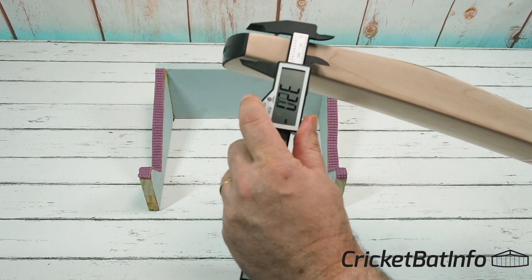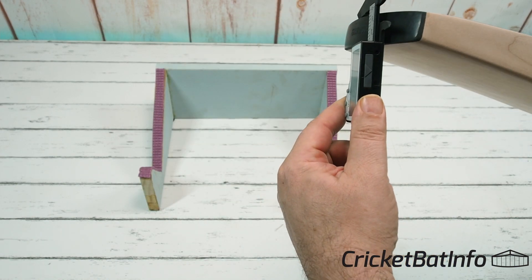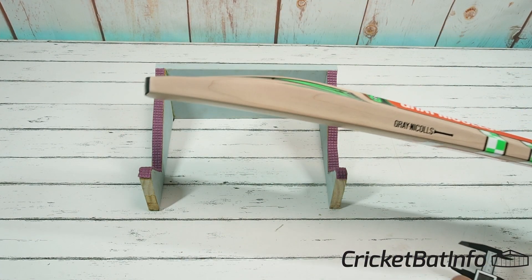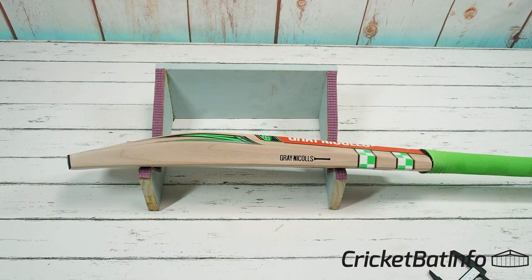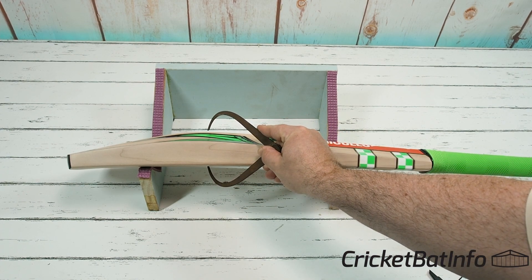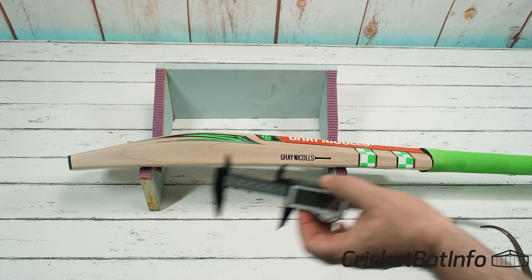The center reads 38.7, so that's really good — a decent thickness running there. The toe is pretty thick too: 24.6, and the center of the toe is 26.5. The spine height — we're probably looking at about 62 or something, but I've got this at 61, so let's call it 60mm.